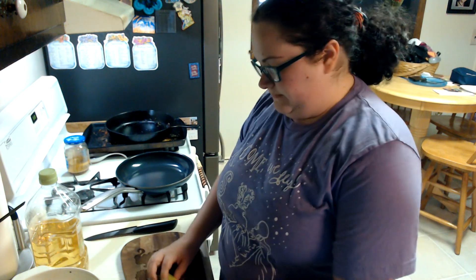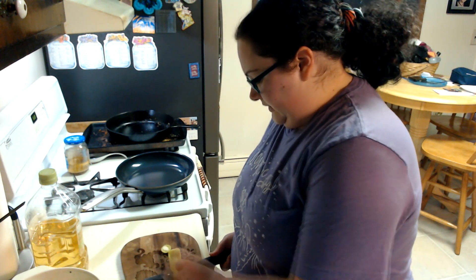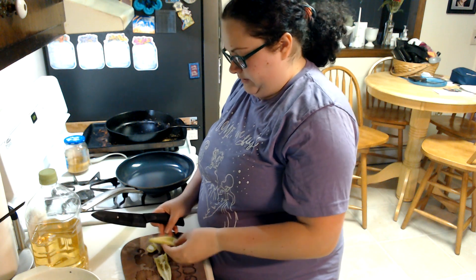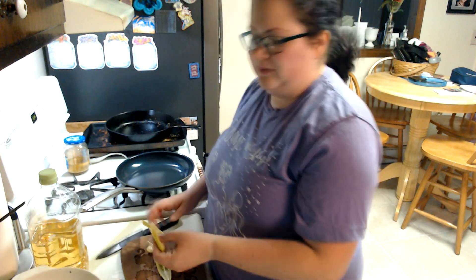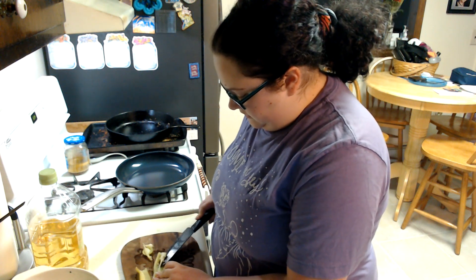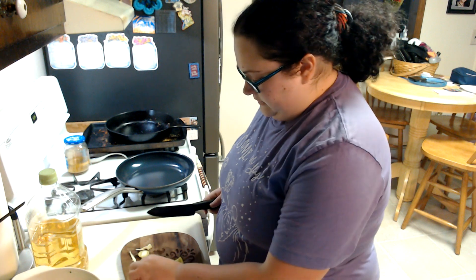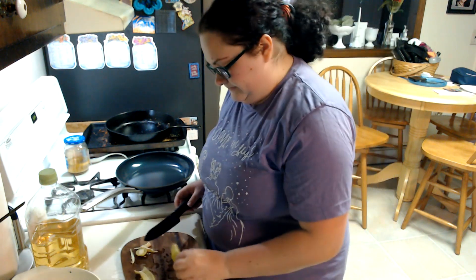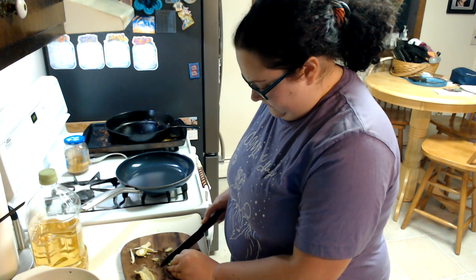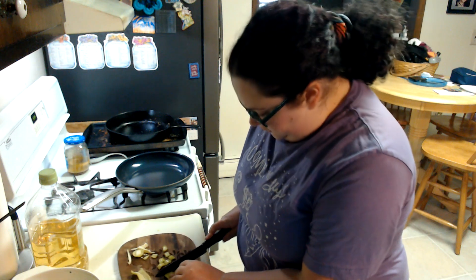First we need to chop up our peppers. Best thing to do with peppers like this — slice them right down the middle, take the seeds out. The seeds are where all the heat really gets you, plus you don't want seeds in whatever you're making. Slice down the middle again and cut into smaller pieces. I do it this way because they move around less, plus you get that more satisfying crunch noise.